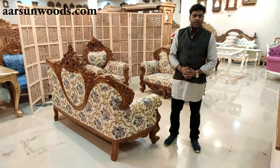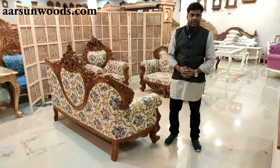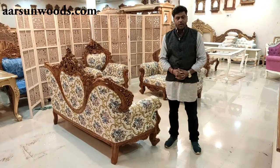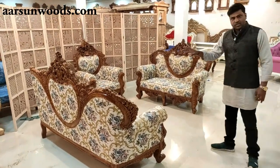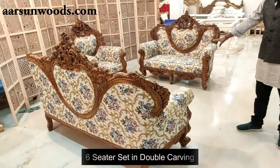Namaskar friends, Ashish Mittal here from Arsan. I have been talking about double carving sofa sets and dining sets. This is one set that is one of our masterpieces — it's a six-seater set.